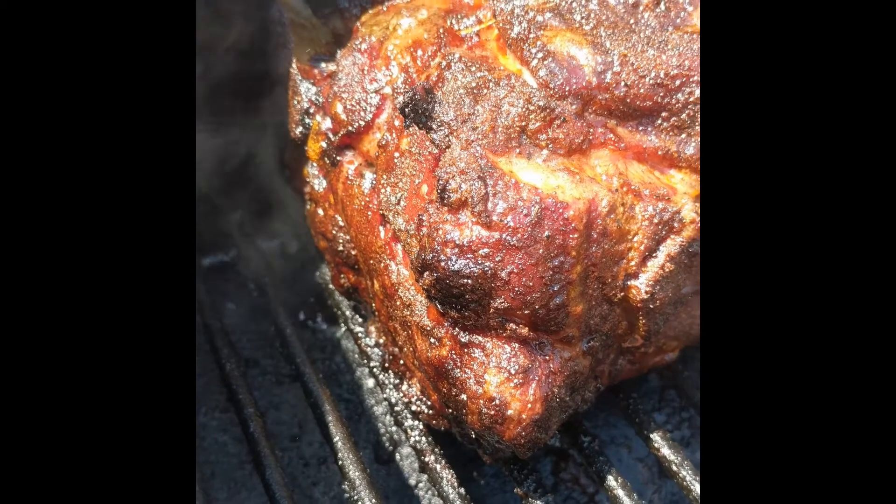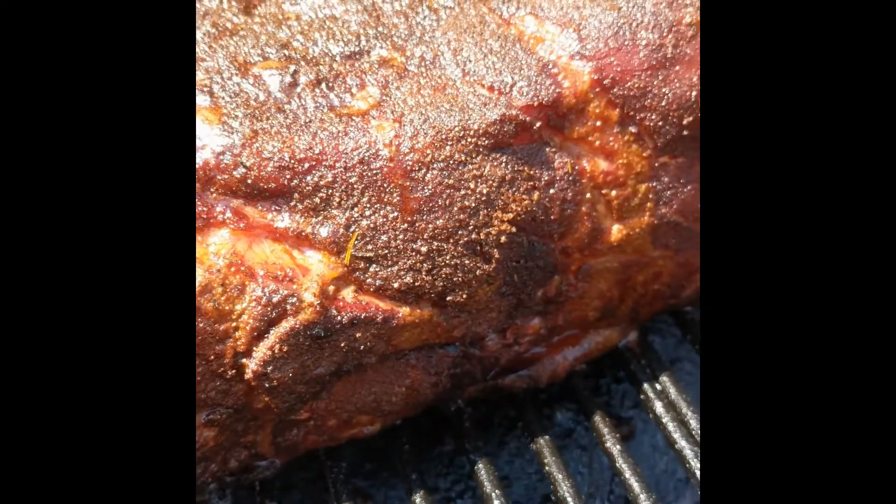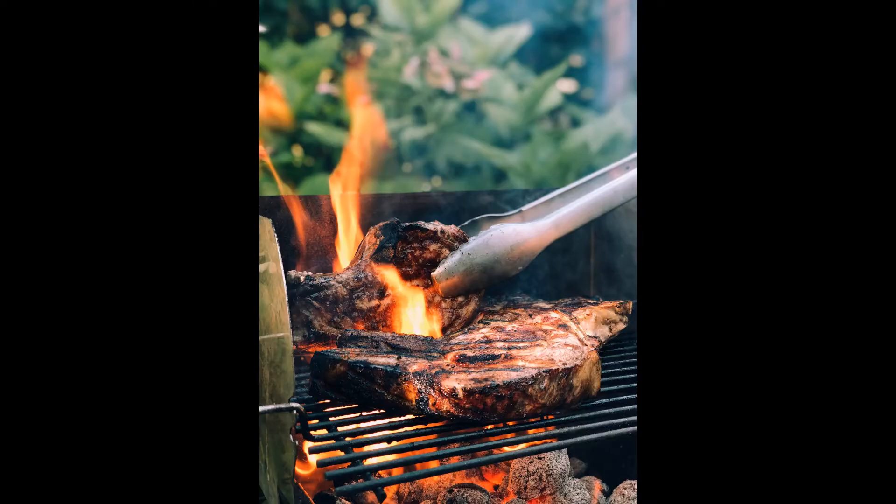And now, we wait. During the first few hours, the meat soaks up the flavor of the wood smoke of the fire it is cooked over. This is the other major component of the flavor of the meat.